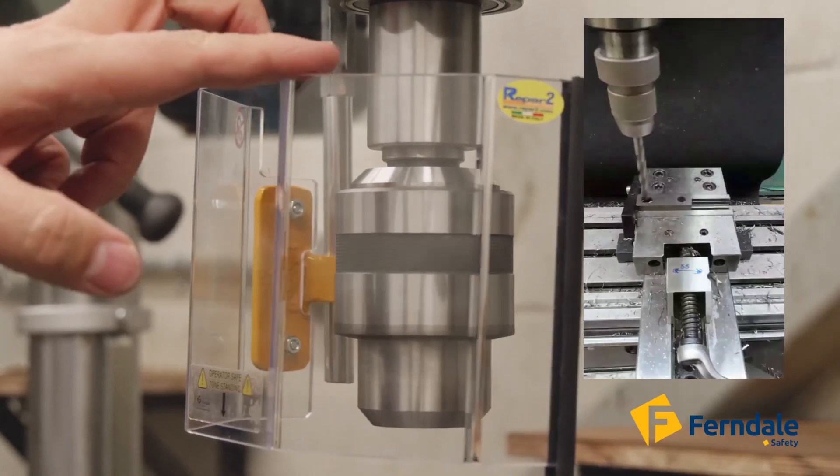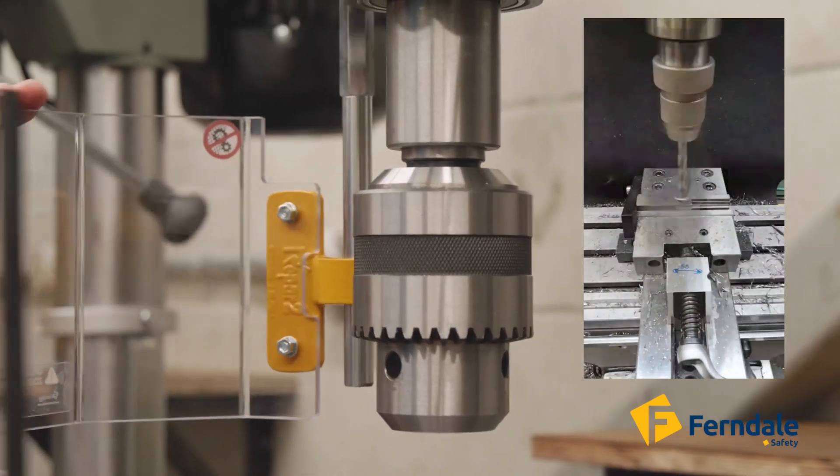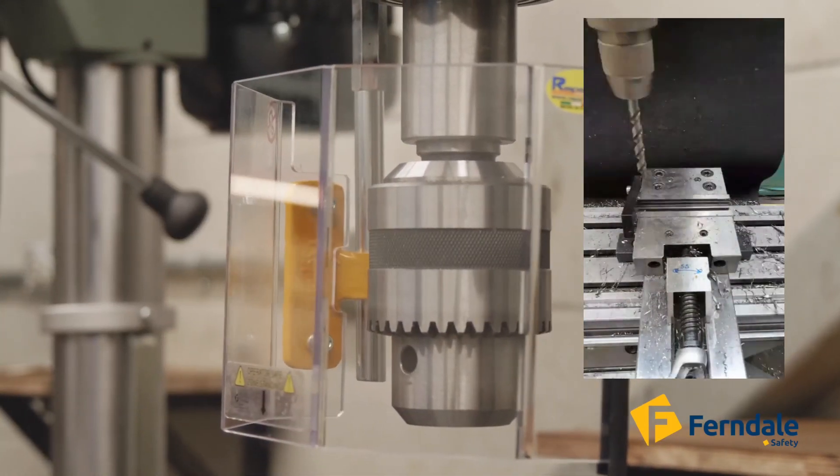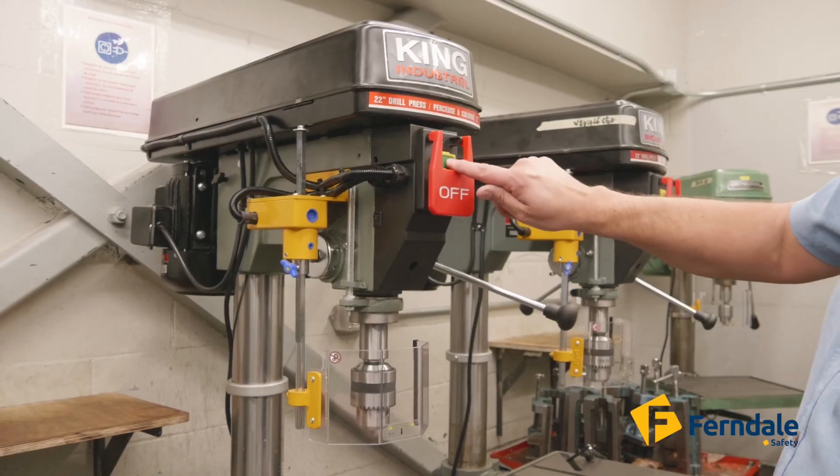Drill presses throw a lot of steel chips and debris in every direction while running, which may cause cuts or lacerations. The TR2 Drill Safety Guard provides a dependable barrier against debris and potential hazards.